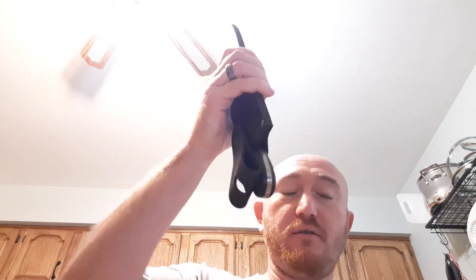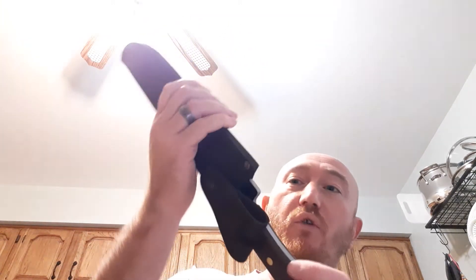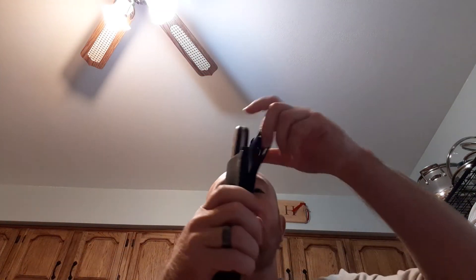Let's see how it is in this sheath. Pretty snug. It will fall out, but I don't plan on hanging upside down, so I guess that's fine. Got an out loop.